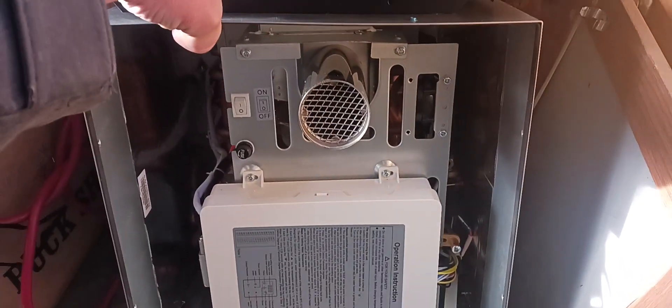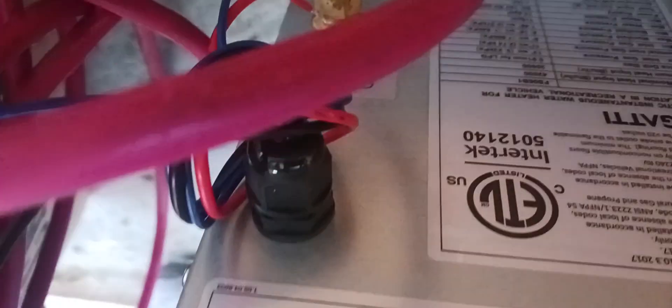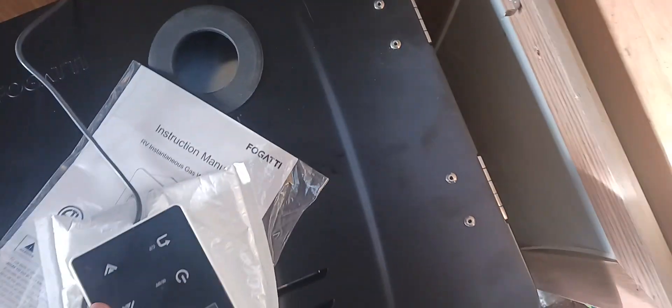Here's my water heater — the outlets are in the back. Got my coil, my propane, my outlet, and all the hot water connections. Got my door too. It's gonna be good.